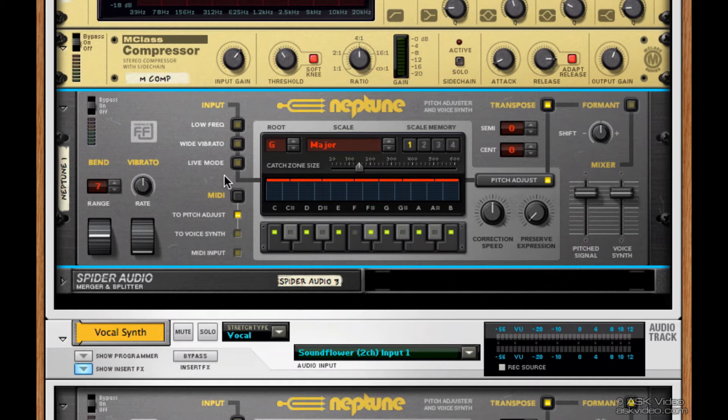Let's make this interesting by really limiting the number of notes. Let's turn everything off except for C, D, G, A, and B. Get rid of E and F sharp, and there we go. Let's take a listen. A little wacky sounding for sure.